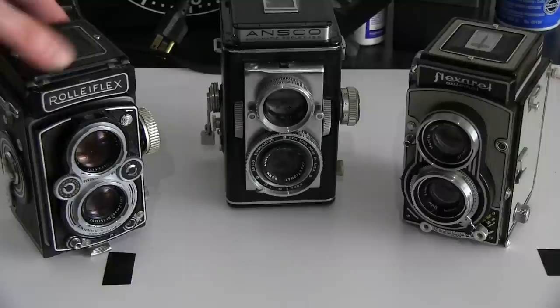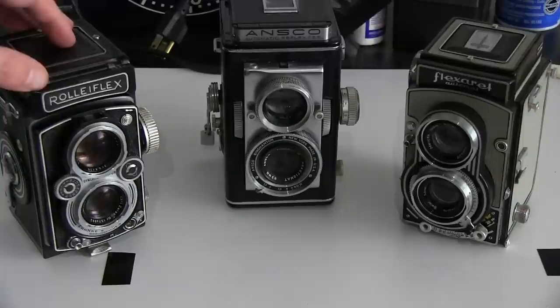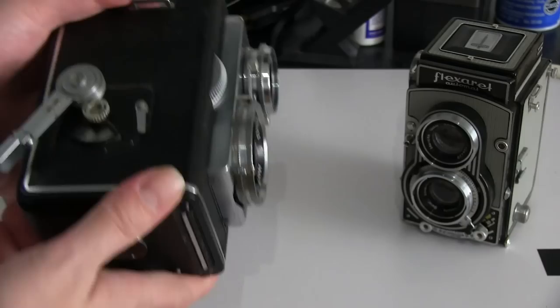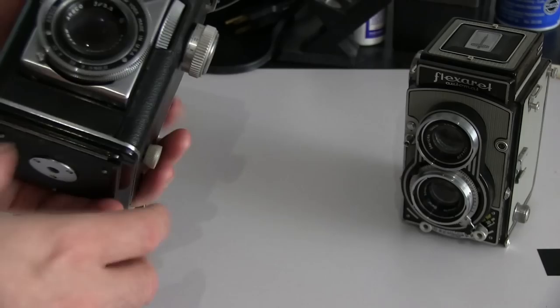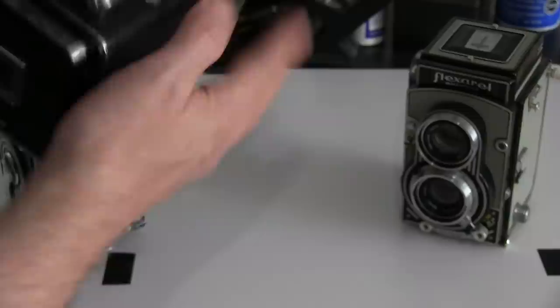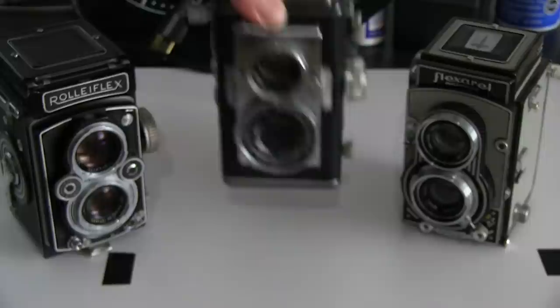Interestingly, the Rolleiflex during World War II was not imported to the US for obvious reasons. An American company, Ansco — which technically has German roots — sprung up and built these Ansco Automatic Reflex cameras. It is a tank; it is extremely heavy, but it is probably the most well-built of any of the American TLRs. There's a couple others — there's Graflex. It's mechanically extremely interesting: the right switch cocks the shutter and you fire with the left hand. It's got a fine focus on the front as well as a focusing knob on the side. Mechanically it's kind of a beast — very complex, and when these break they're very hard to get fixed. It ends up being more of an affordable collector's item, but a very cool camera just the same.